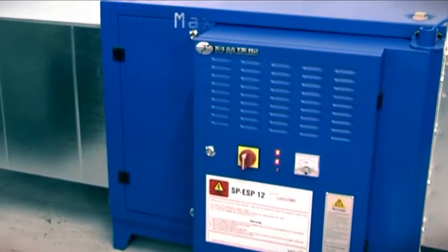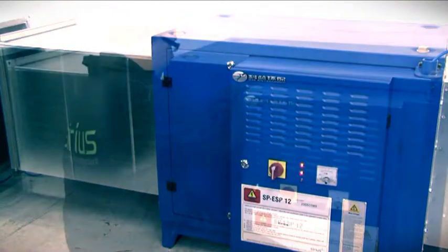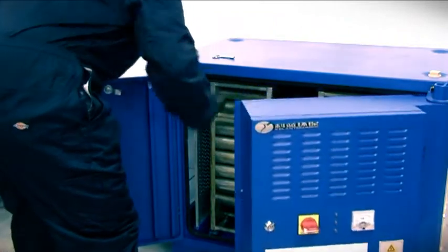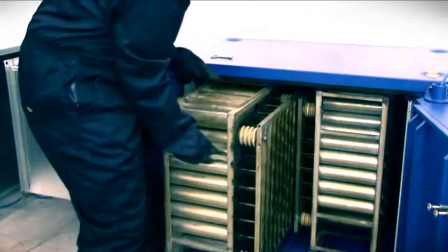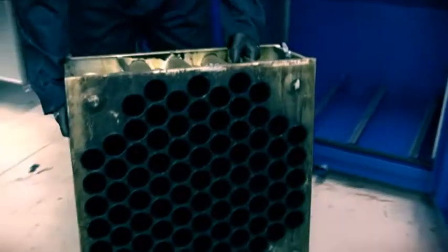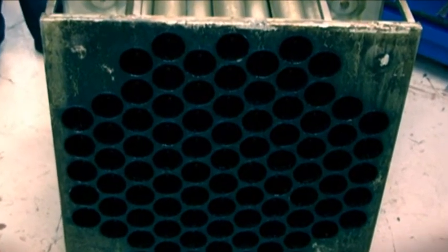Maximum efficiency, minimum space. The Sirius Electrostatic Precipitator is the most sustainable and efficient way of removing grease and smoke from kitchen emissions. It uses an electrostatic charge targeted at grease and smoke particles to remove these from the air stream.